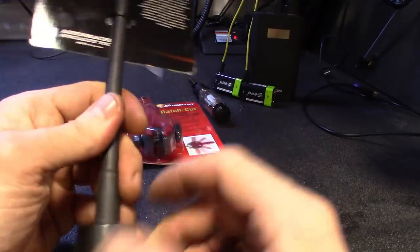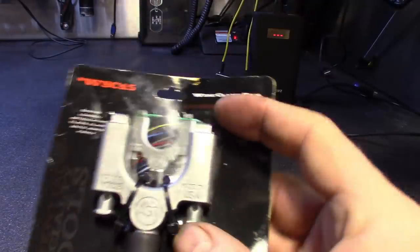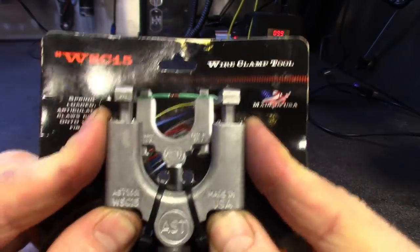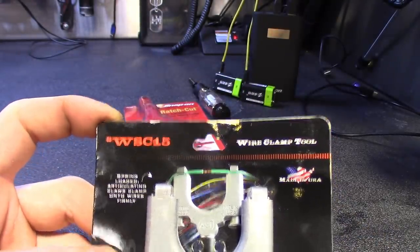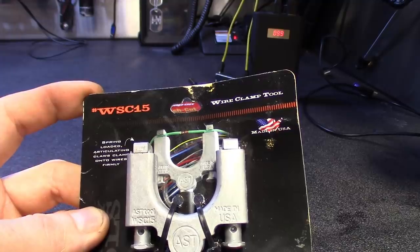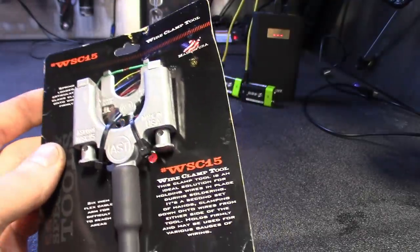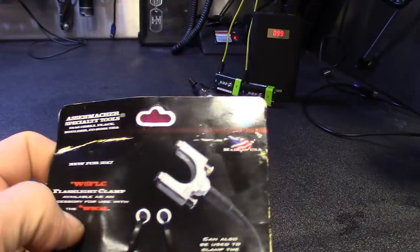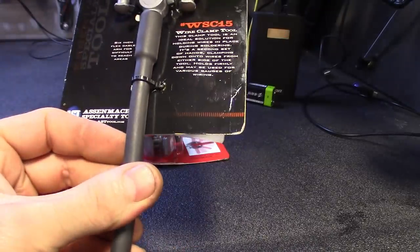The attachments are interchangeable, pretty cool, and definitely built well — this is solid metal with a rubberized mold section, and then aluminum with little spring clips that hold the wire. Looks like it'll hold a decent gauge wire too. Part number is WSC15 — spring-loaded articulating claws that clamp onto wires firmly. Made in the USA, picked it up from the snap-on guy today for around 45 bucks.